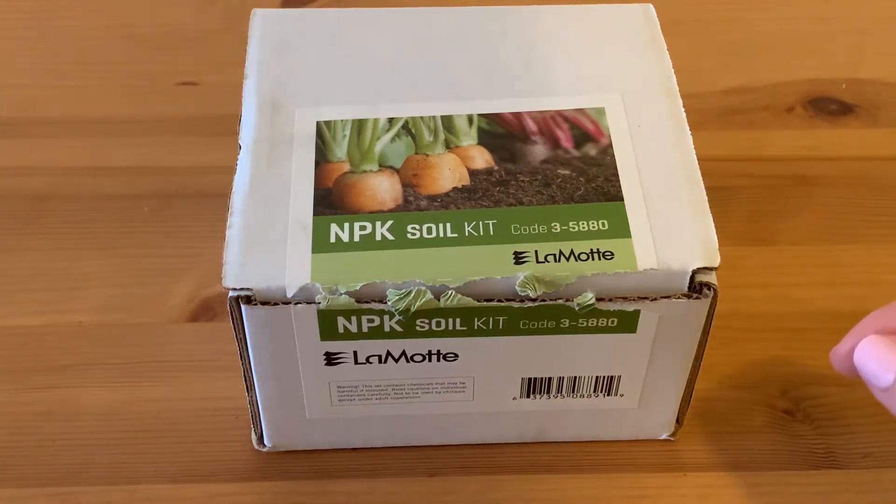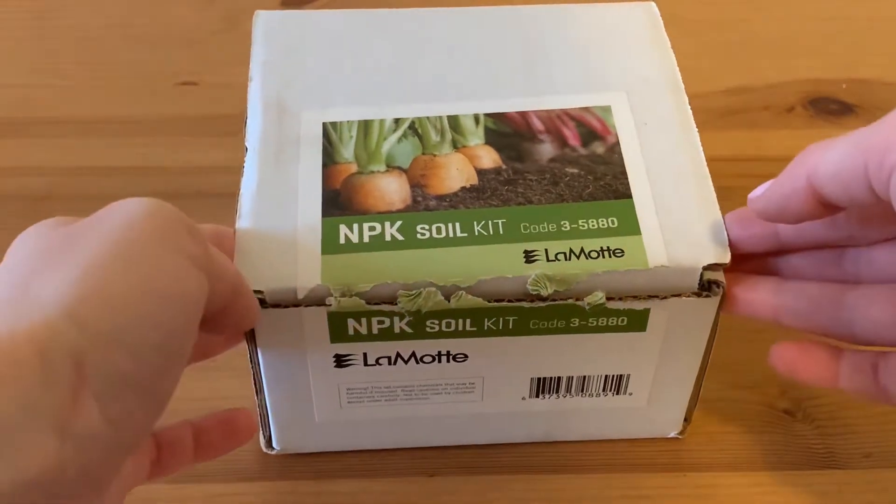For this test — nitrogen, potassium, phosphorus, and soil — we need a soil kit.